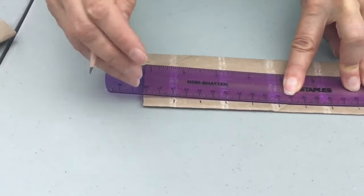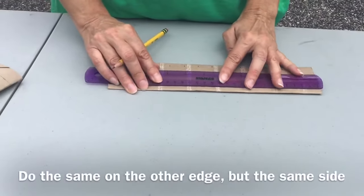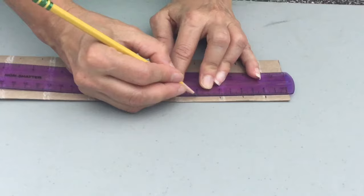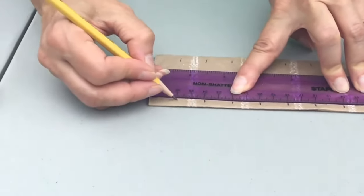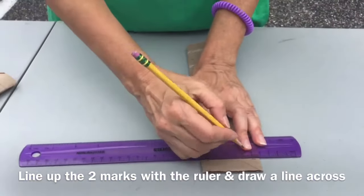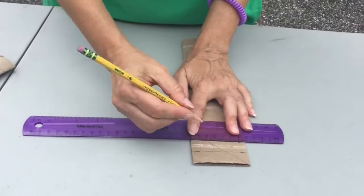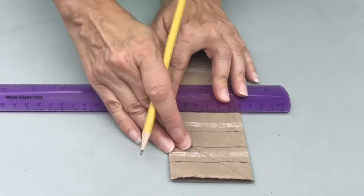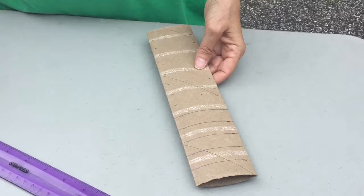Continue marking up to twenty-six, then turn it, flip it over, and do the same thing on the other end. Twenty-six and twenty-eight is the end. Then you take it and draw your line across, making the lines all the way down.